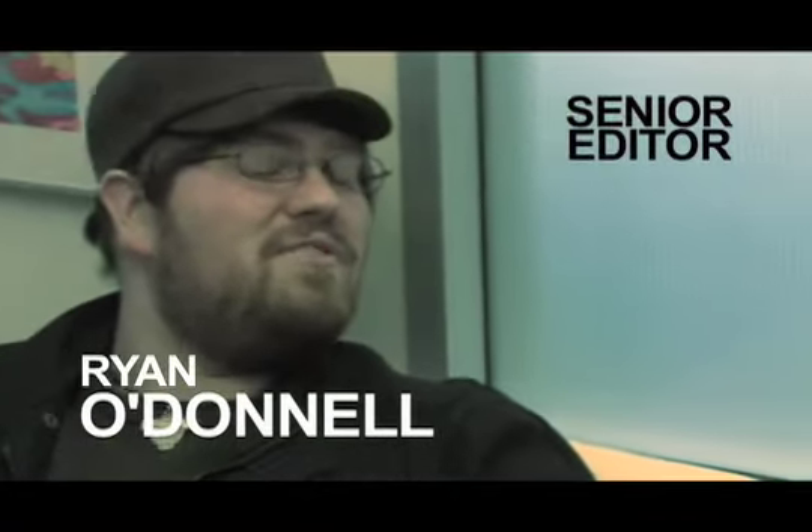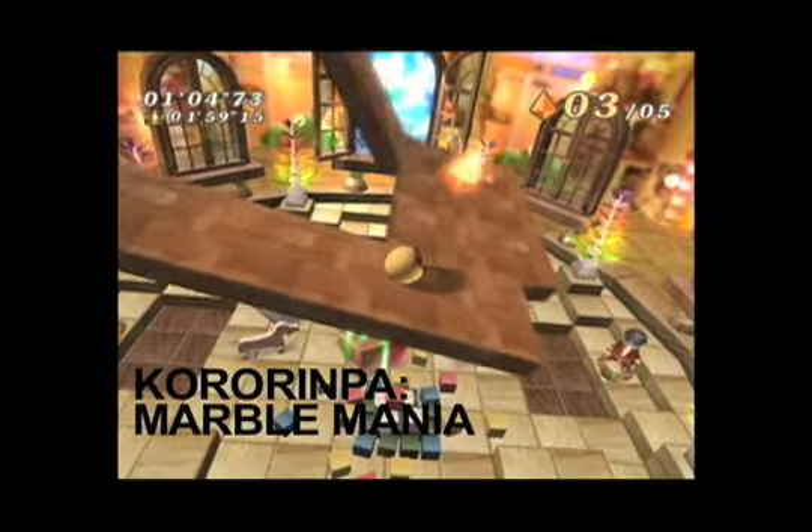I don't know how late to the party I am for this particular game because I don't think it came out that long ago, but it feels like I'm late to the party because I don't really like the Wii that much so I don't play it that often. But I got a copy of Kororinpa.